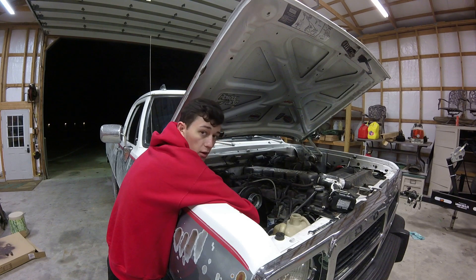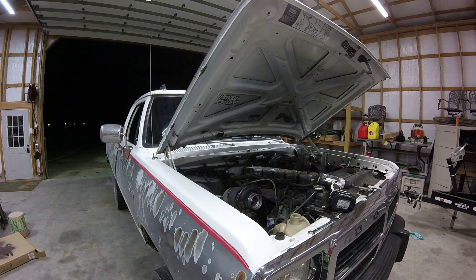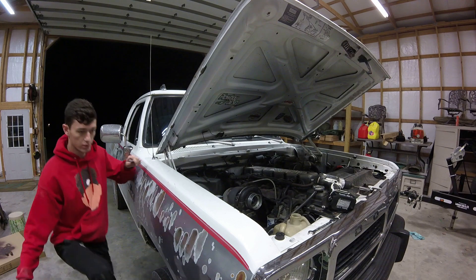Do yourself a favor - let your truck cool down before you do this. Obviously I'm sure that's a given, but I just want to state that. I need to get a chair to stand on here in a second.